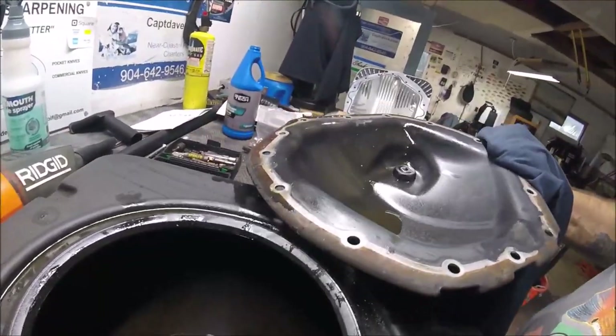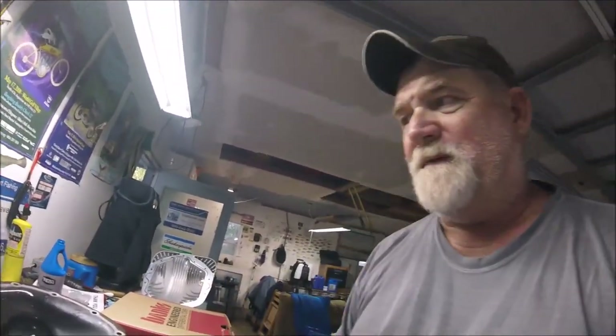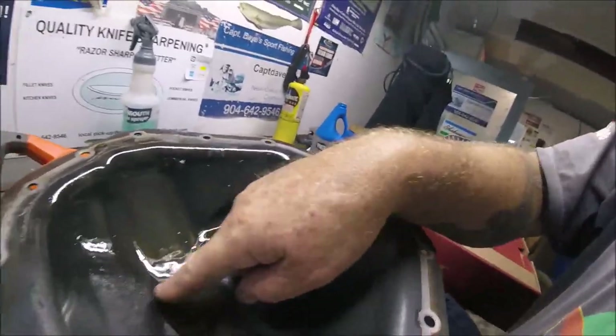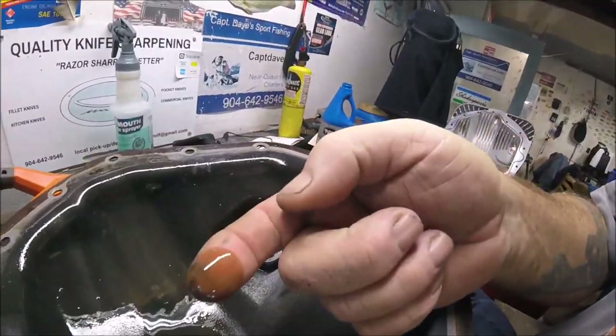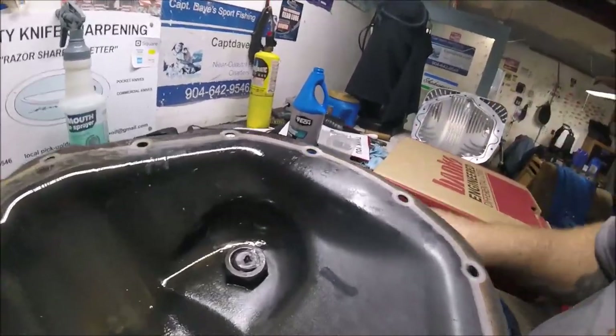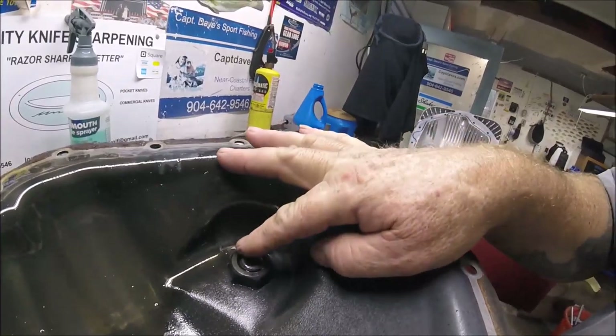I don't know if you can see it, but it wasn't as bad as I thought it was going to be. I thought it was going to be just pure black, but it still had color as you can see right here. And here is my magnet — it's not that bad.